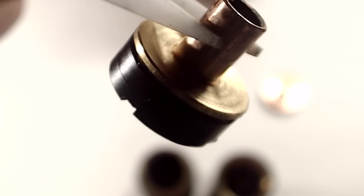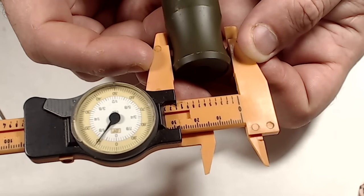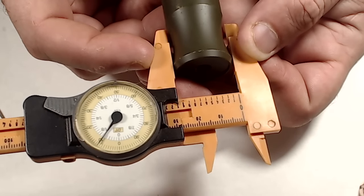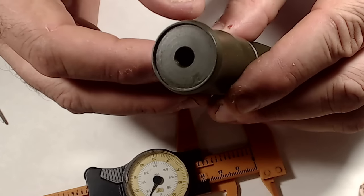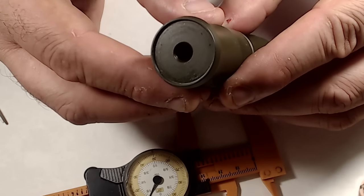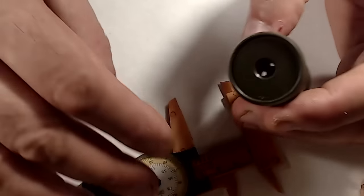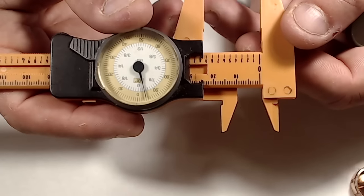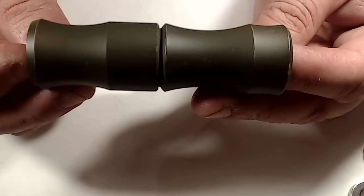From the caliper, the outer diameter of the Bane mod is at 28.1 millimeters. On the top 510 hybrid connection area there's a deck with a ledge, and the inner diameter of that area comes out to 24.5 millimeters.